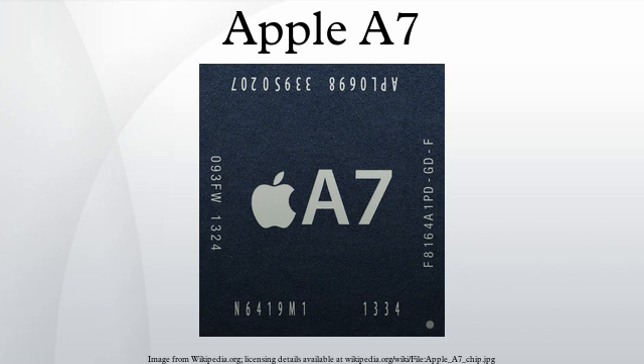The A7's branch predictor has been claimed to infringe on a 1998 patent. Apple uses the APL0698 variant of the A7 chip in the iPhone 5S and the second-generation iPad mini. This A7 is manufactured by Samsung on a high-K metal gate 28nm process, and the chip includes over 1 billion transistors.